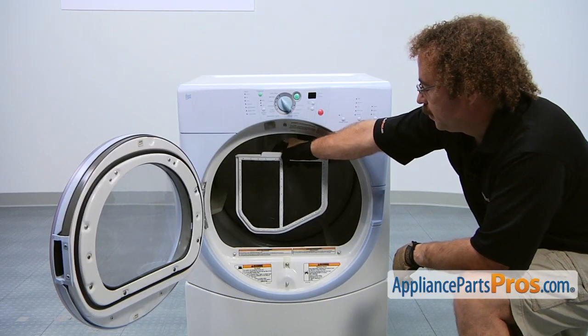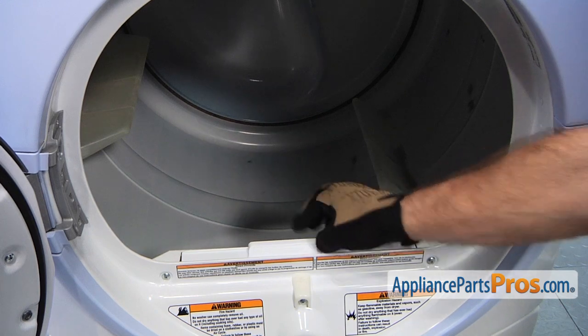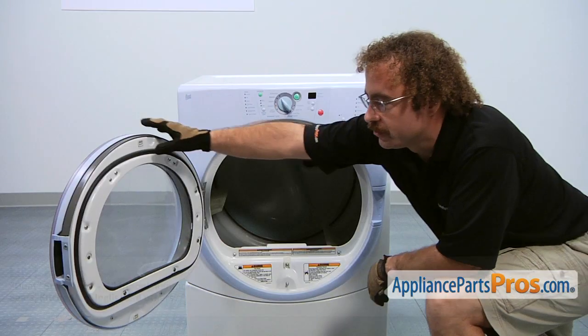In order to install the new lint filter, all you have to do is line it up and slide it down into the filter housing, and you can close the dryer door.